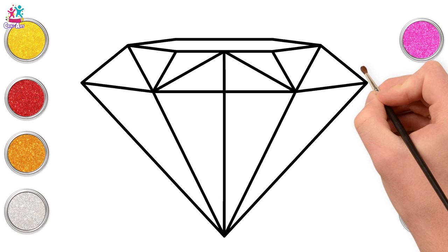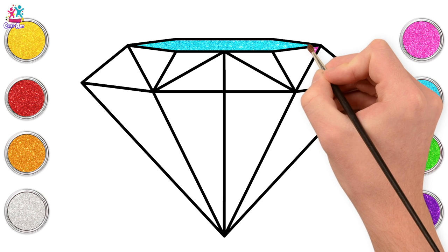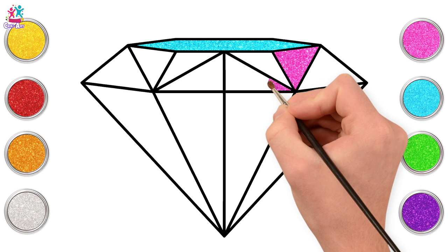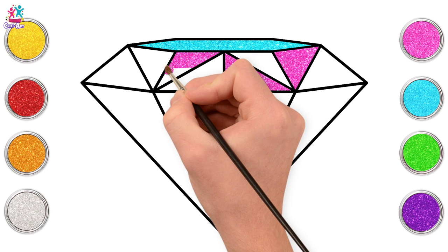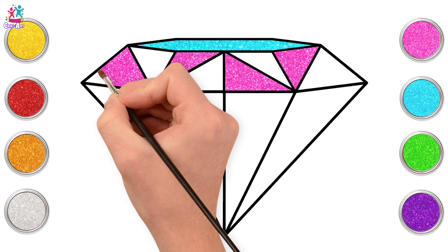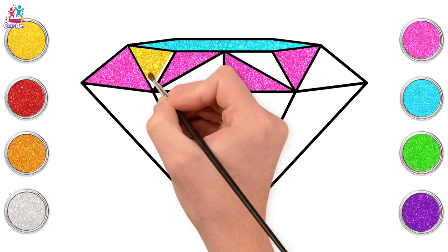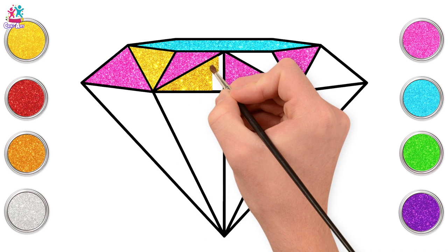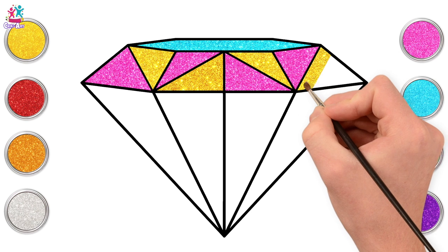Blue goes at the top, then pink — you can choose your favourite colours. Each segment can be a different colour, or you could alternate, or do larger sections in the same colour. We like to do this gorgeous rainbow effect because when we hold up our diamond in the sunlight, we're going to get a prism of light where the sunshine shows all the rainbow colours. Yellow next goes in between the pink — just small strokes up and down, side to side.